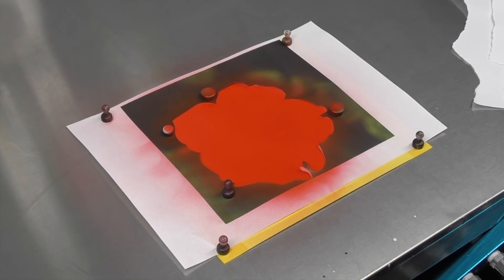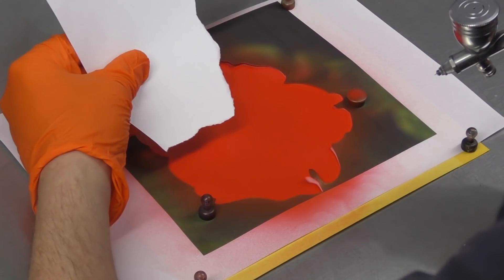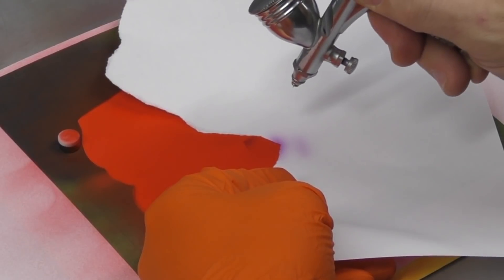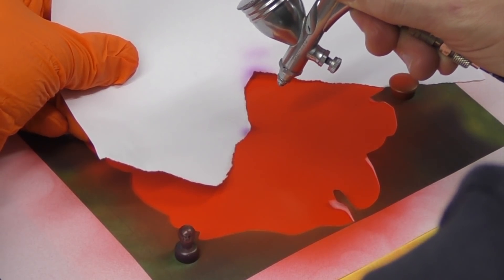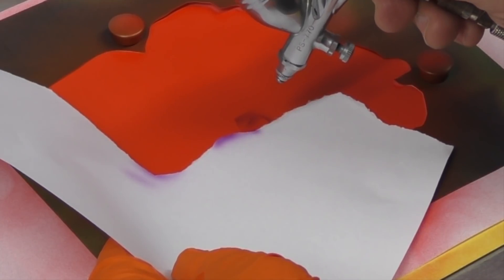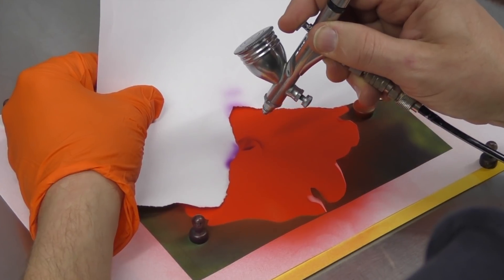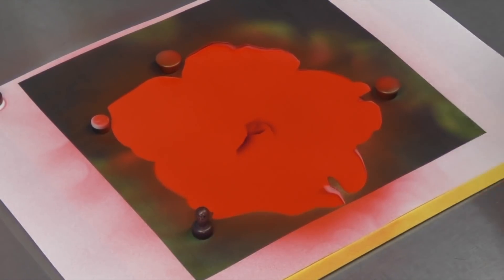It doesn't have to be exact to the reference — just have a bit of fun with it. The color I'm using is Createx illustration colors Red Violet. Let's establish the centerpiece of the rose. If you struggle doing this freehand you can sketch it on first, but it doesn't have to be really accurate — I just want to get the idea of the rose. The more coats you apply the darker it gets. The beauty of these illustration colors is they're nice and transparent, so you can use this one tone to get a variety of shading. Just take your time and switch up the paper template.